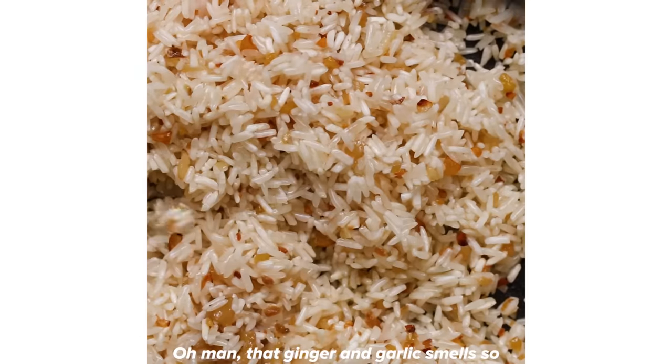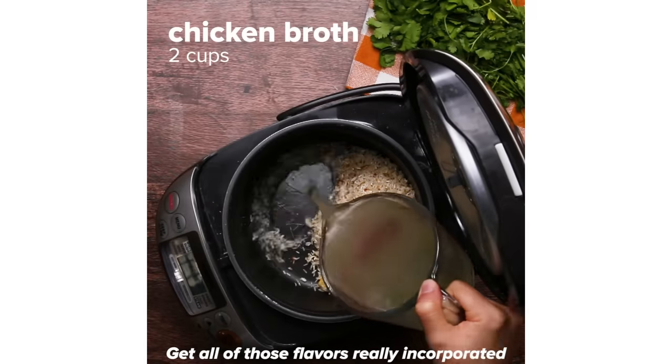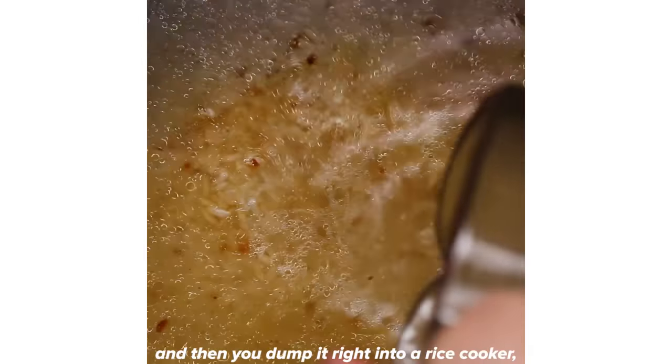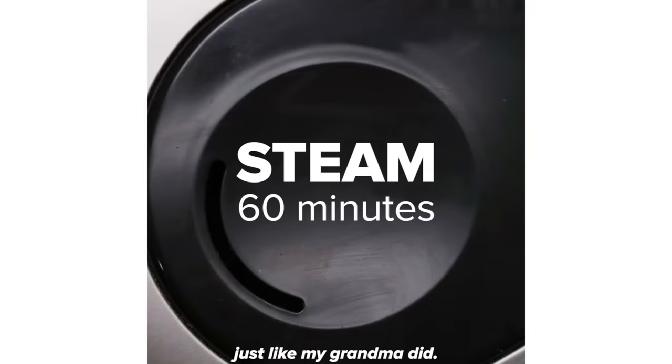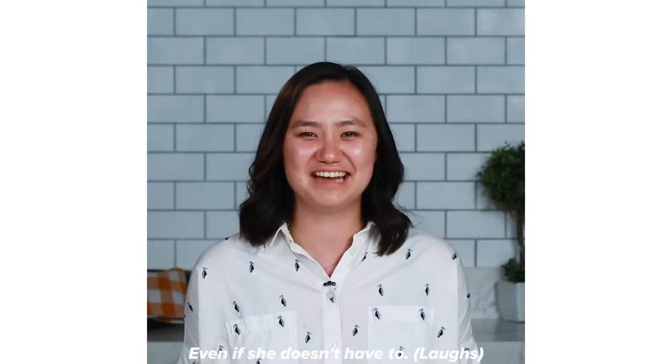That ginger garlic smells so good in that sesame oil. Get all of those flavors really incorporated into the rice, and then you dump it right into a rice cooker — just like my grandma did. Grandma always uses a rice cooker; she really likes using it, even if she doesn't have to.